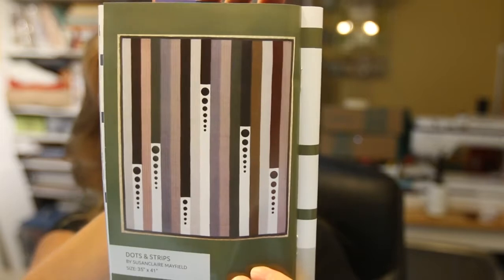There's another pattern in here — I really like it, it's called Dots and Stripes, also by Susan Clare Mayfield. That's really cool, I'd like to make one like that, and it gives you the instructions. It also tells about the fabric in here — Hoffman's Enda Batik batiks, and how batiks are made. If you've never seen how it's made, go online and watch a video — it's really cool.